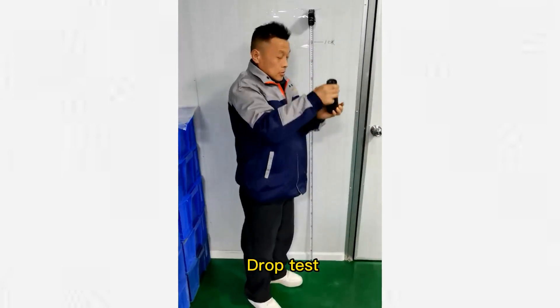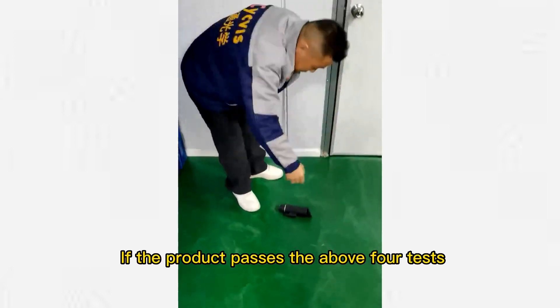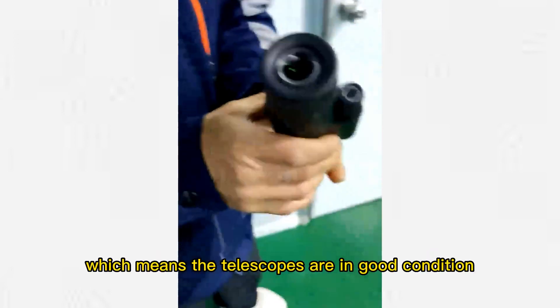Fourth, drop test. Select a height to fall freely. If the product passes the above four tests, it means the telescopes are in good condition.